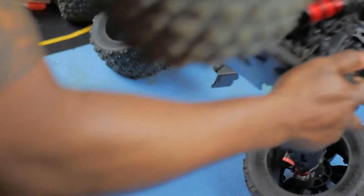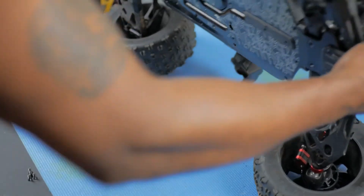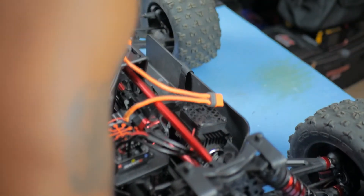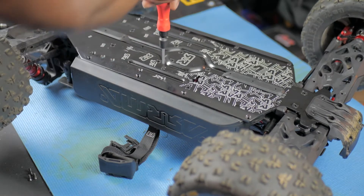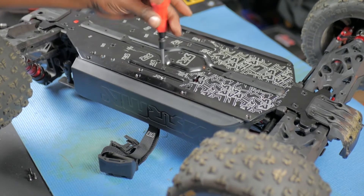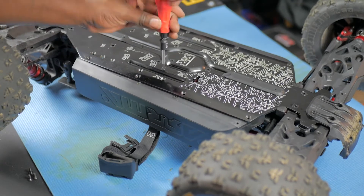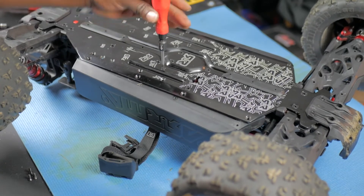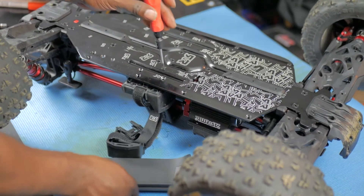You have one more battery tray screw that's holding it in, and that would be the screw right here. You're gonna loosen this screw, and as you can see this will start to move — and voila, it's out of here.